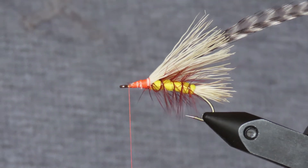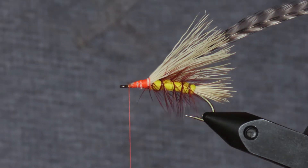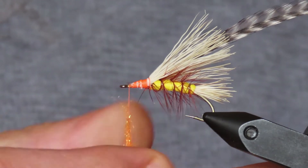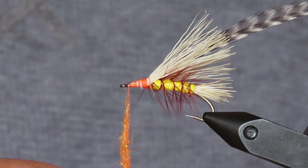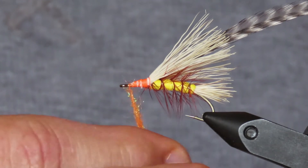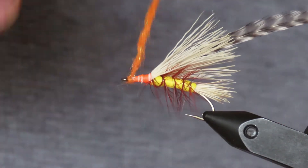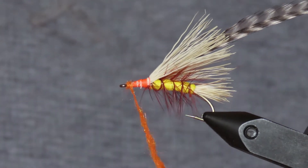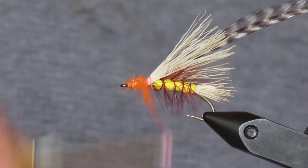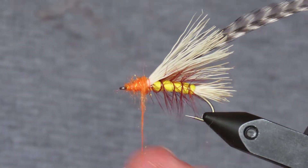To make my thorax, I've got a hot orange eye stub — anything similar to that will work. I'm going to apply it from the eye backwards, just making a little sausage of that and then wrapping it on, tightening it up every now and again, all the way up to that yellow body.